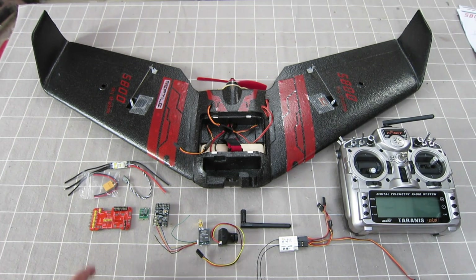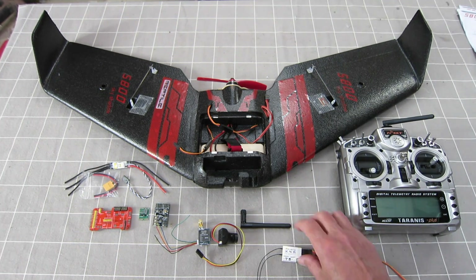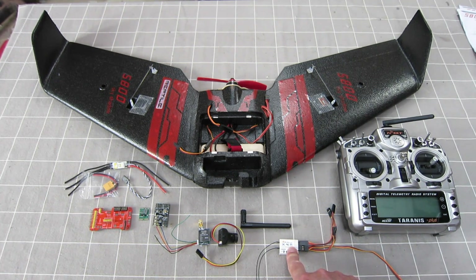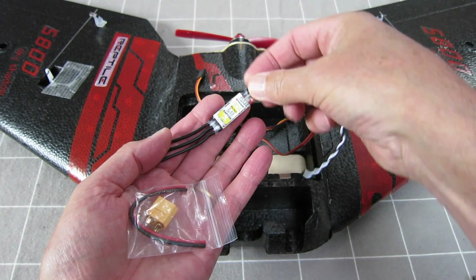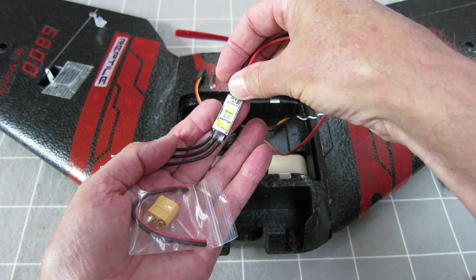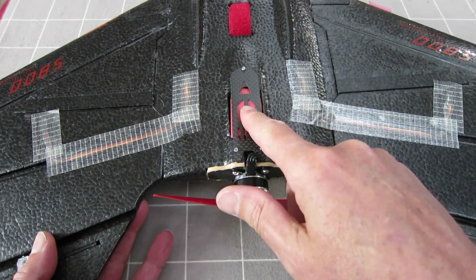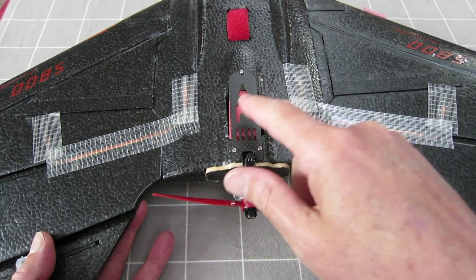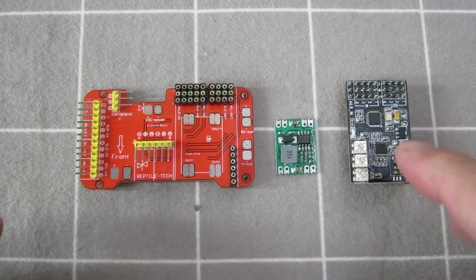In this video I'm going to go through all the electronics for the S800 wing. I've got a Taranis radio and X4R four-channel receiver, and rather than using the supplied multi-rotor 30 amp Flycolor ESC, I'm using what I think is a Detrim 30 amp ESC with a built-in BEC.